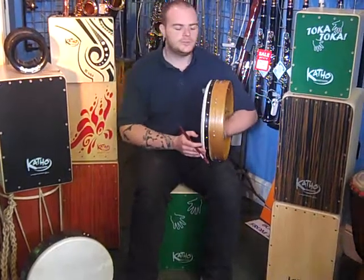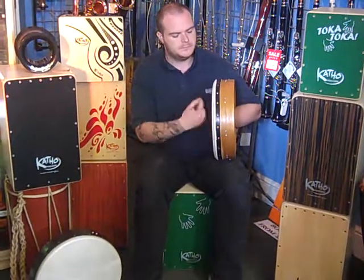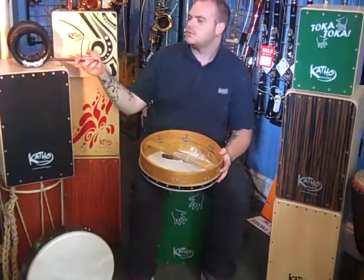This is the Glenluze 14-inch tunable barrel, which sounds like this. For my liking, I prefer a slightly deeper tone, so I'm going to show you how to tune the barrel.